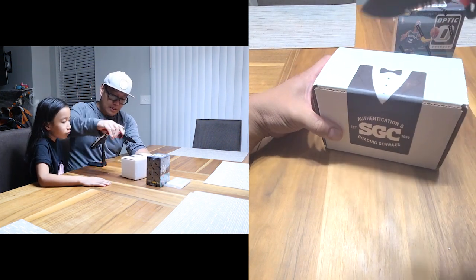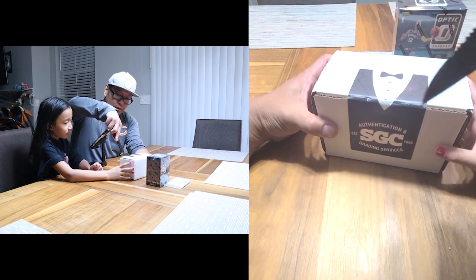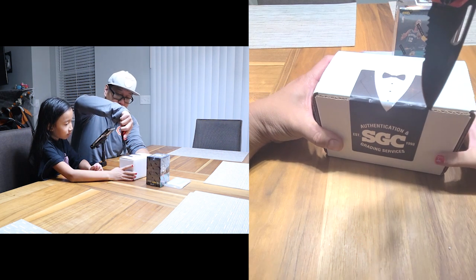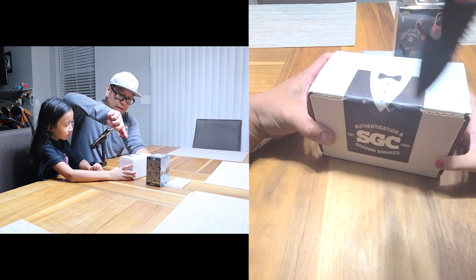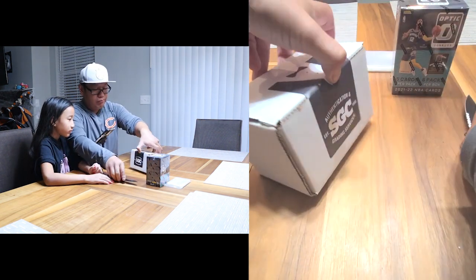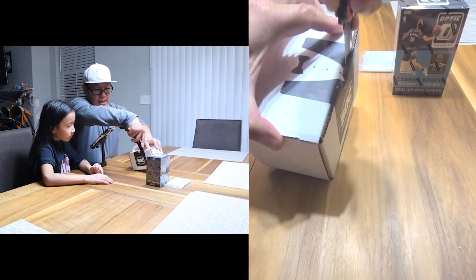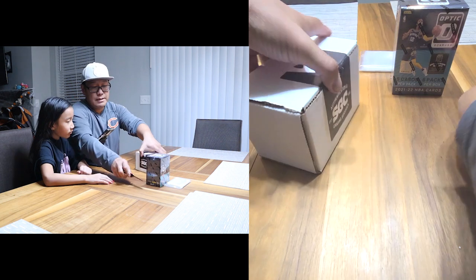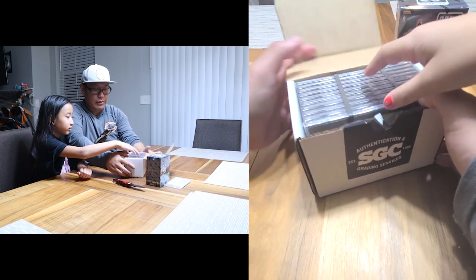If you guys are wondering, SGC is pretty quick in regards to turnaround speed. For bulk orders they are probably bar none the fastest out there — I want to say five to ten business days, sometimes faster, sometimes a little slower, but it's usually all within that ten-day frame.